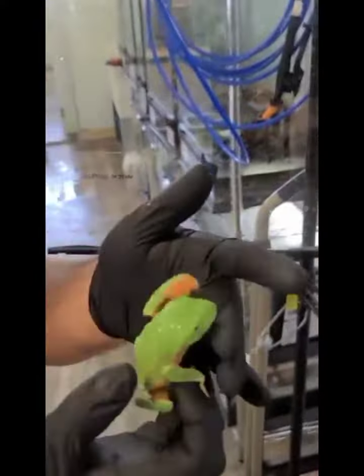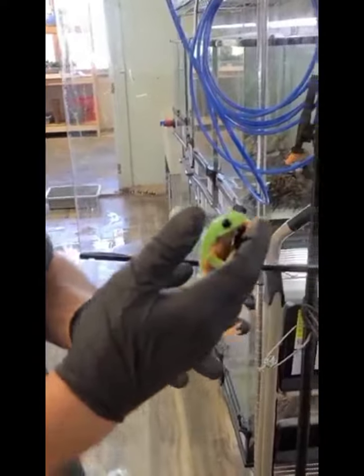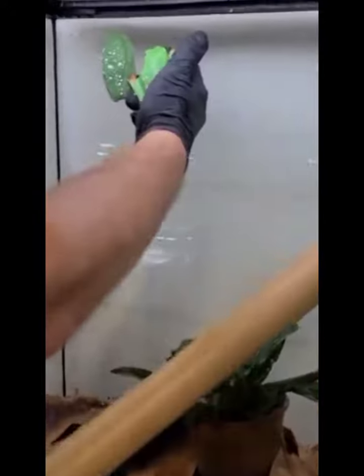Something cool about these black-eyed tree frogs is each one has kind of an individual pattern with their white on the back. None of them are the same, so that kind of gives them their own name, especially when we're looking to breed these — we know which ones which just through the pattern. You can see this one has very high white compared to this one.